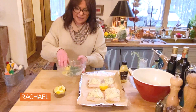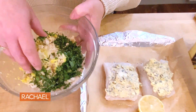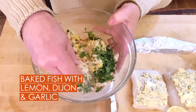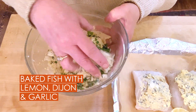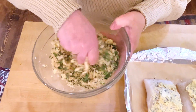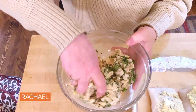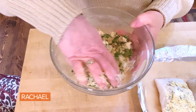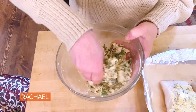So here's our breadcrumb mixture. A little more softened butter, and it's raw breadcrumb — homemade or store-bought. I've got the last little bit I had of some homemade from the other day, and some just regular plain breadcrumbs. I'm mixing softened butter with lemon zest, a lot of parsley, and a little garlic.